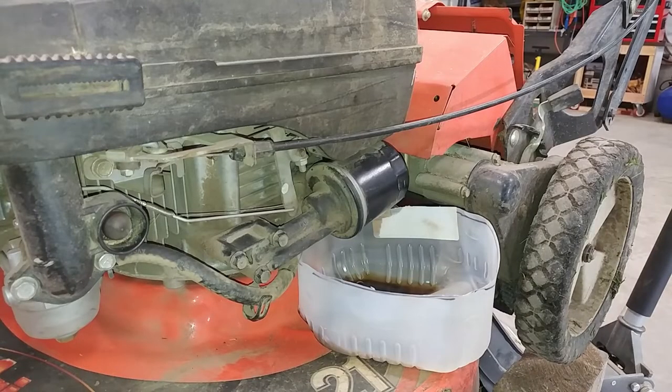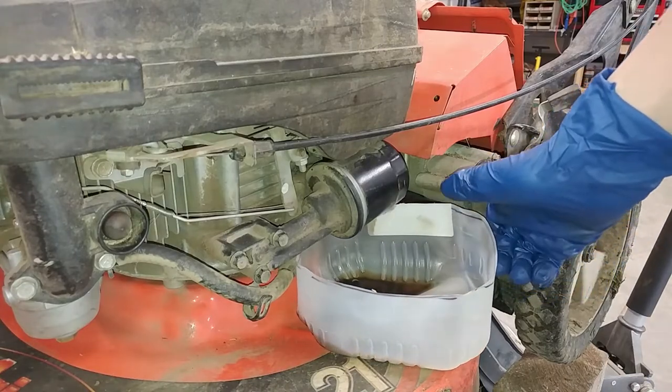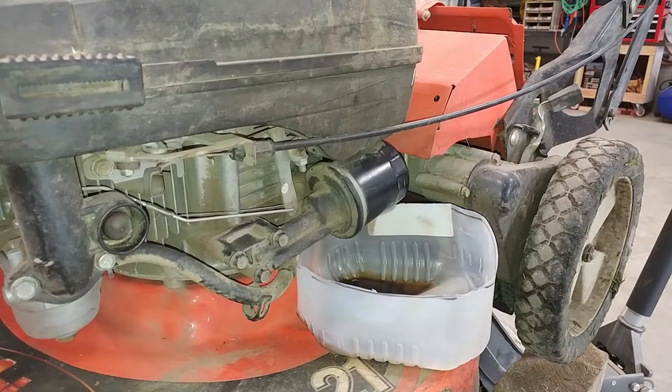The next thing we're going to do is take the oil filter off. I've got this little milk jug catch can underneath it in case we get any drips off of it, and then we'll test fit our new Wix filter we got.